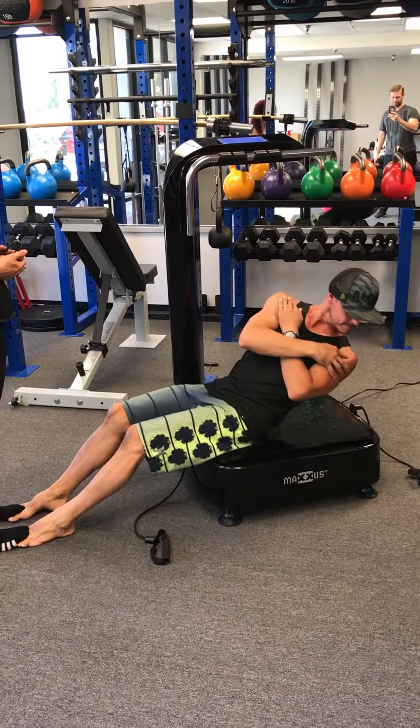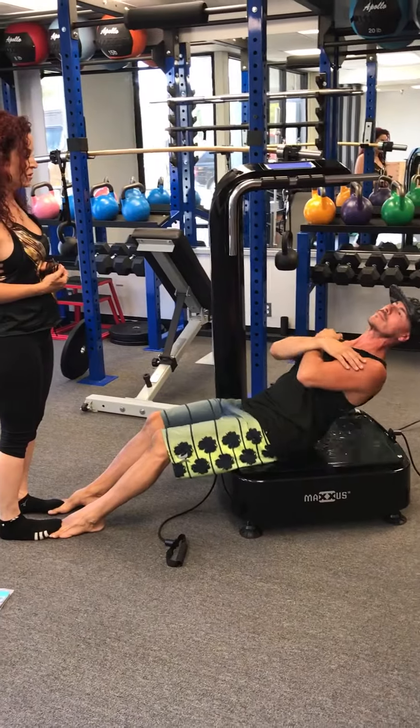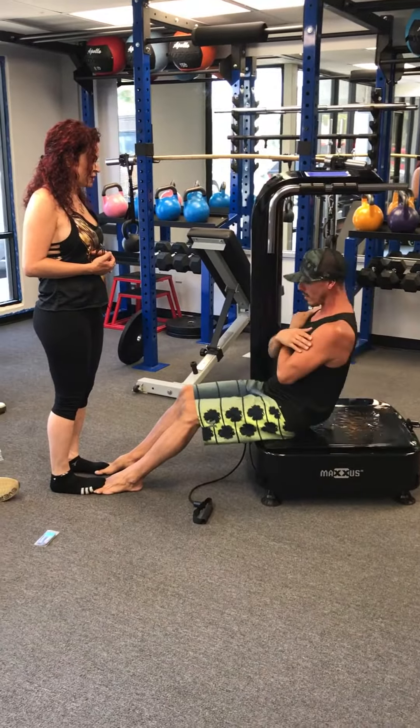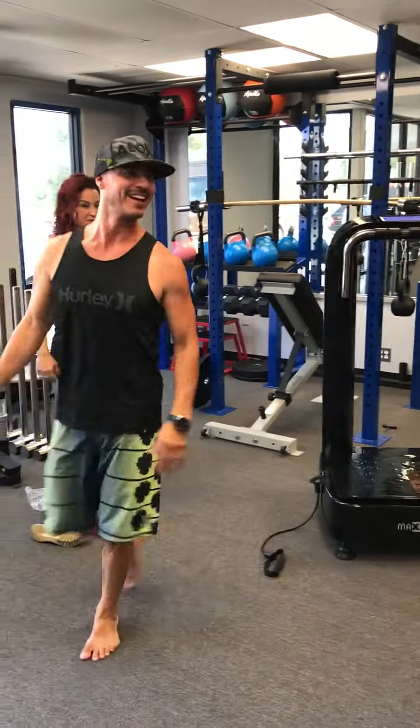Turn the other way — lead from the shoulder, not your face. You can turn with your neck, but lead from the shoulder because that gives you more of a trunk rotation.